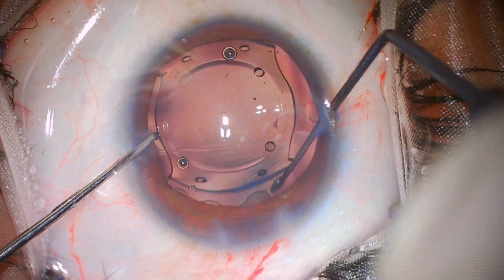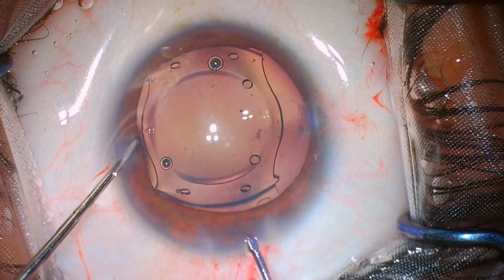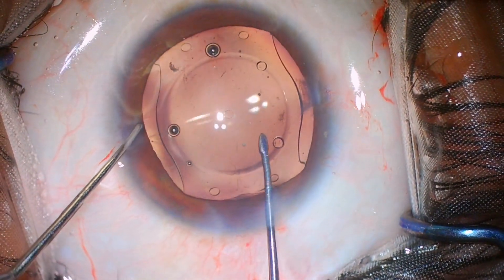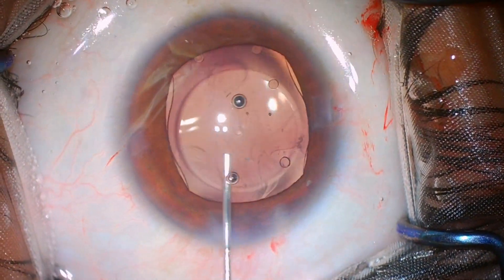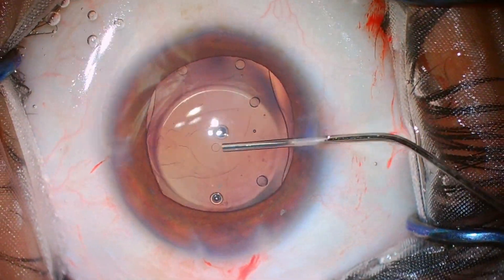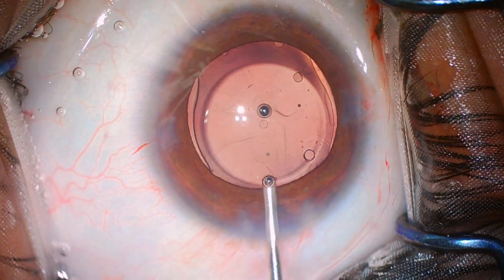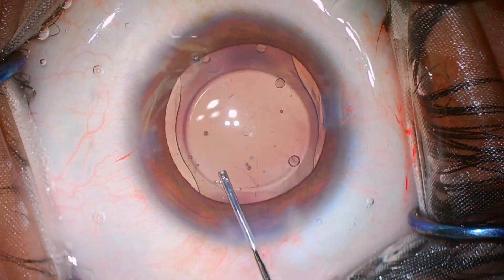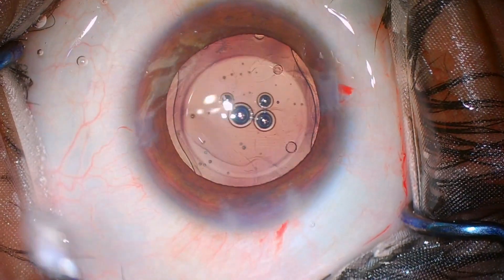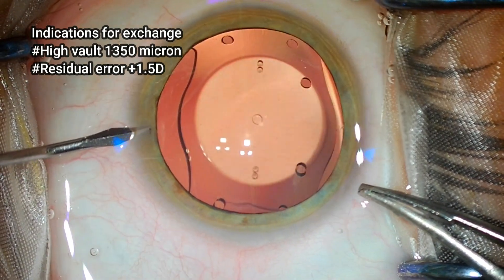But irrespective of how many phakic IOLs you do, you may find that 1 in 100 cases there might be a mismatch. Because we measure the diameter or length of the IPCL based on the white-to-white diameter, and sometimes there is a discrepancy between the sulcus-to-sulcus diameter and the white-to-white. So you may still need to exchange occasionally. Also, when pushing the IPCL inside, it might open up reversed — though this happens very occasionally, maybe once in 100 cases. Just make sure the nozzle of the injector is right inside and you are not doing wound-assisted injection. In this case, I rotated the nozzle by mistake, which led to a reversed IPCL. But it's very easy to just remove it and re-inject.